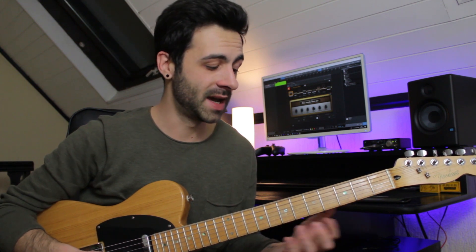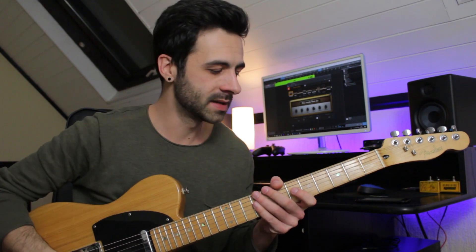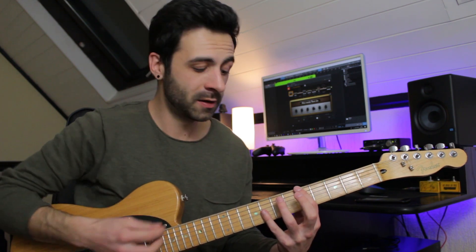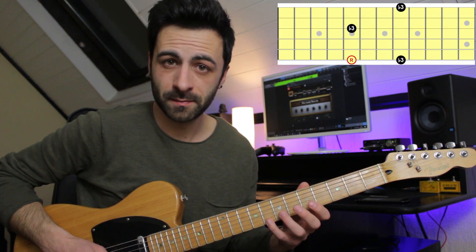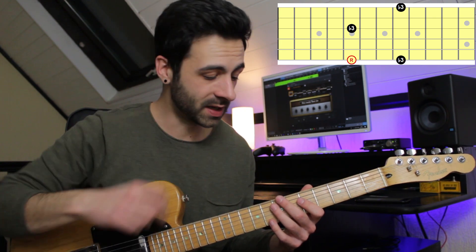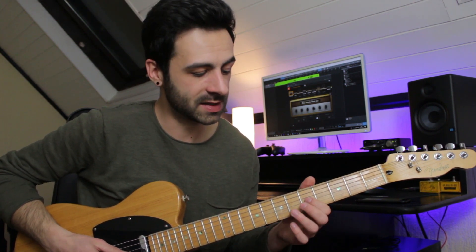There you go — you know the A major pentatonic scale, and this will give you a lot more creative ideas to spice up your guitar licks and solos. Later on, you can learn this in all positions to make your life easier. Another great thing you should do is try to memorize the third notes of the scale — for example, in A minor, learn where the minor thirds are.